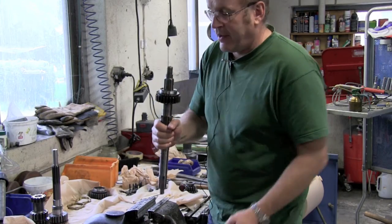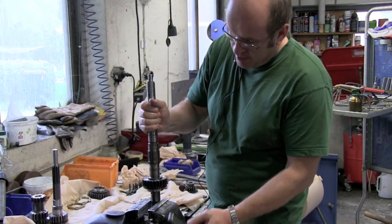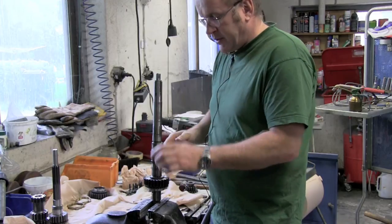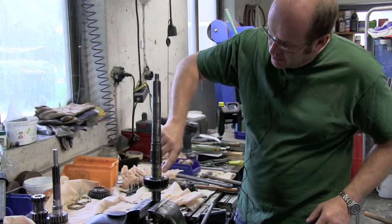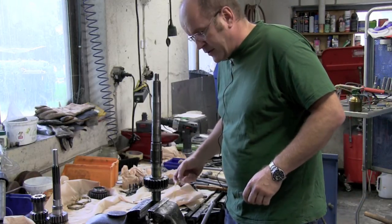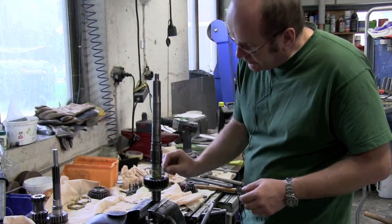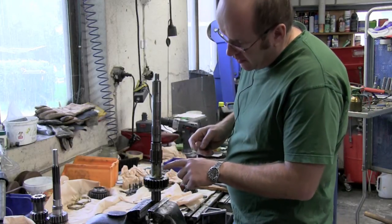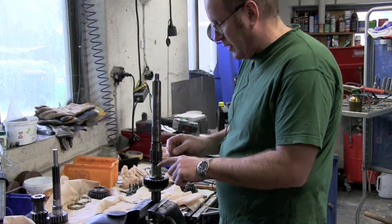Now it's time to turn the assembly upside down and apply some grease to the shaft where the second gear is located. Apply liberally with grease so that we don't lose any of the needle rollers. Here is the hole for the plunger and spring that locks the second gear.